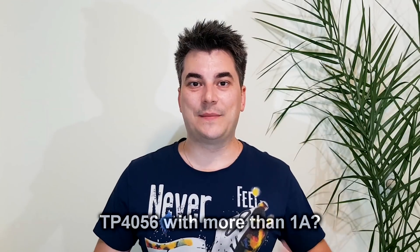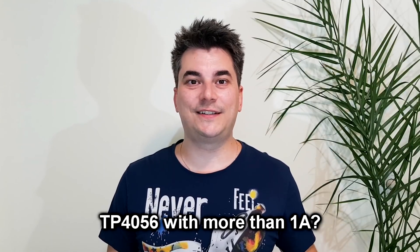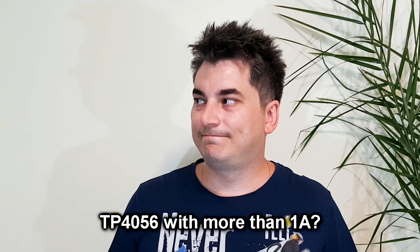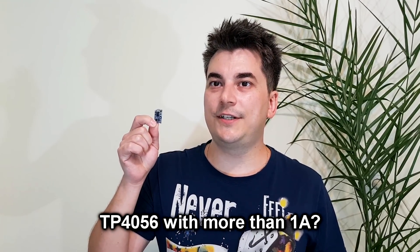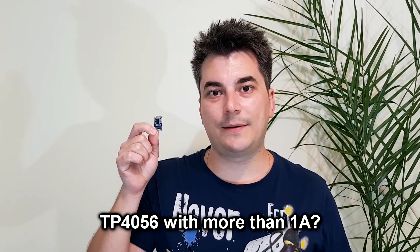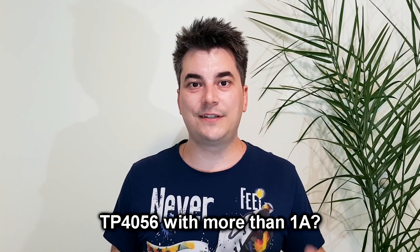Hello guys and welcome! My name is Sorin and today I will answer one of the biggest questions in the DIY community. Can a TP4056 module charge lithium cells with more than 1 amp? Well, I'm not telling you right now — you need to watch the entire video.